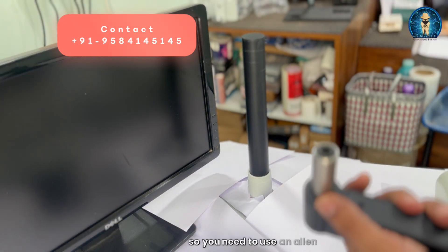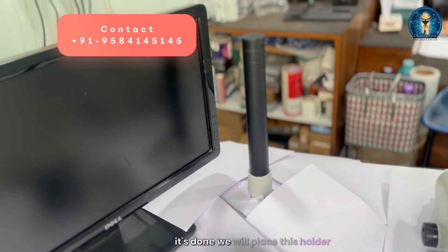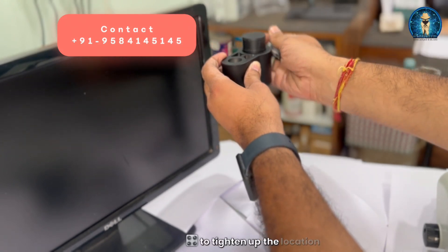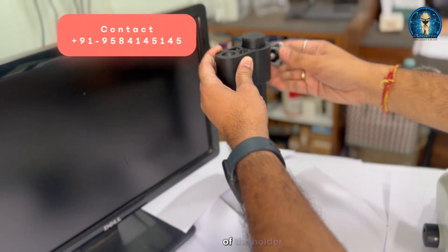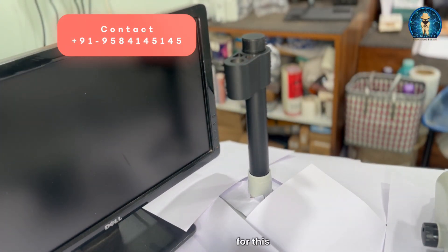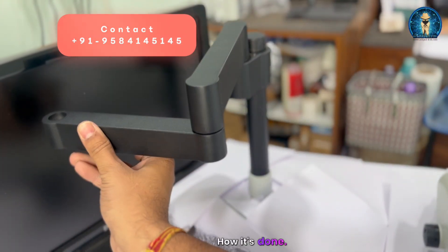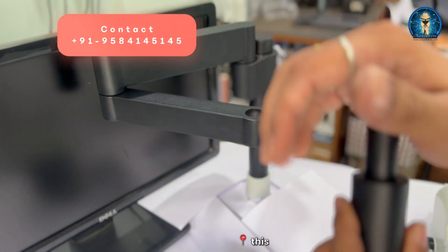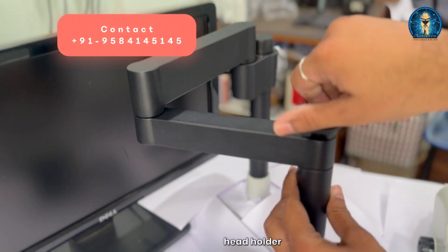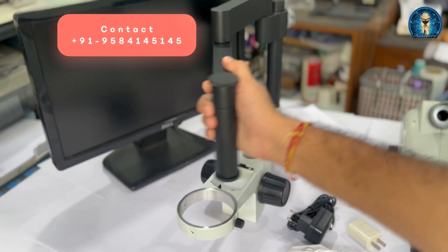You need to use an Allen key to tighten it up. Once that's done, we will place this holder and use the knob to tighten up the position of the holder. You can place it as per your need and requirement — there is no specific fixed position. Now we have placed and locked it on the stand so that we can place our head holder. Our scope stand is now ready to use.